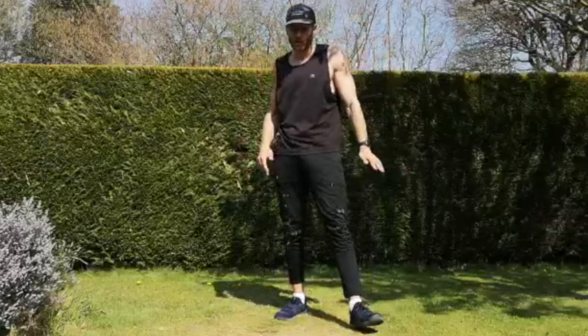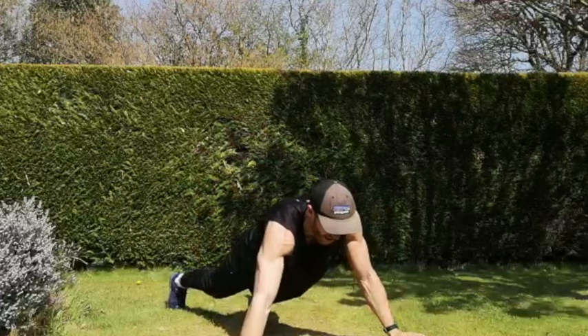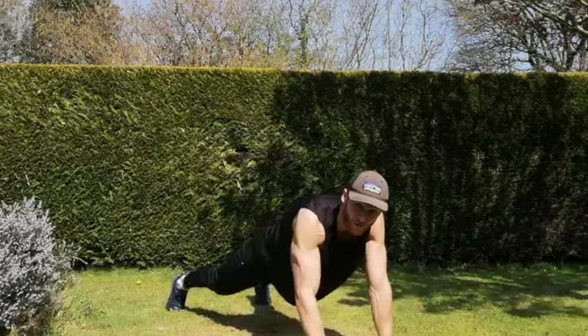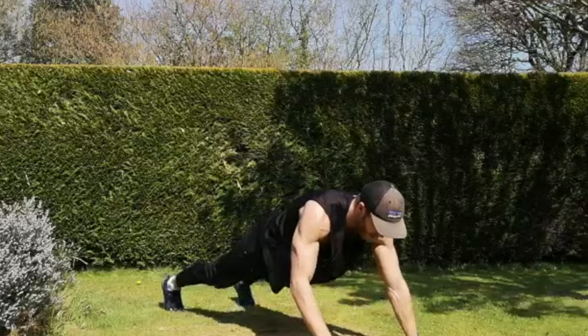Next one — plank arm walk-out. In that normal press-up position, just hold it, then do the forward and side movements. Five, three, two, one, let's go. The quicker you move your hands, the harder it is — whatever you do, do not drop to the floor. That's your challenge — challenge yourself always. Ten seconds to go, a couple more reps. And rest.